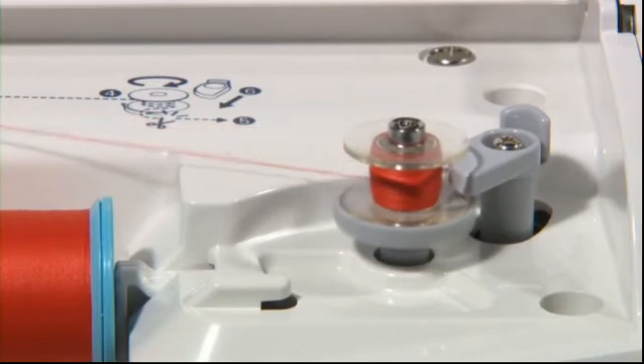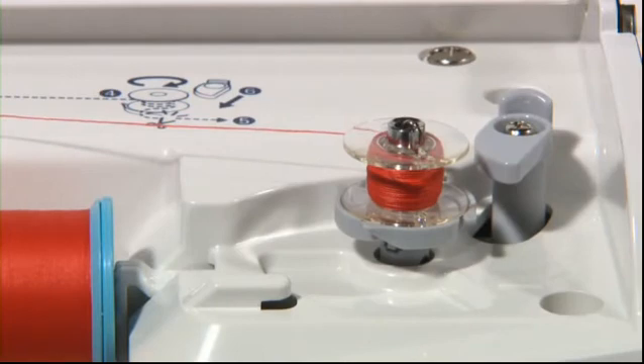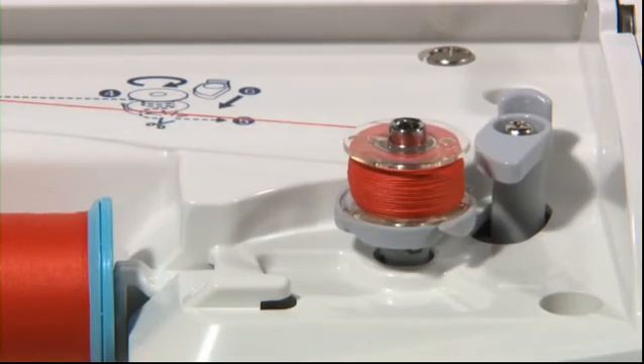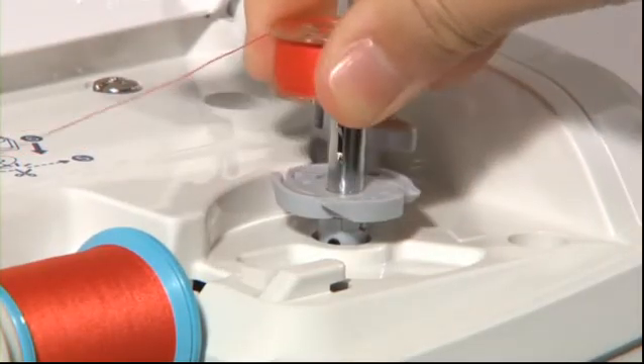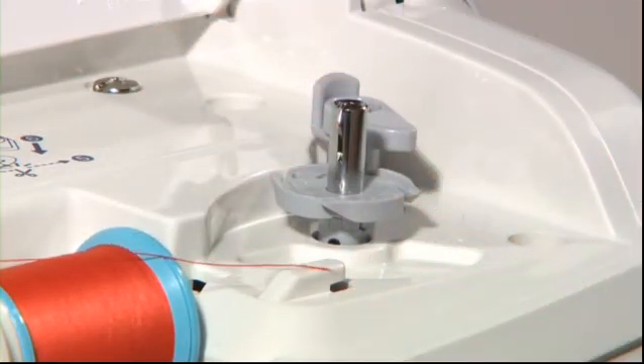Push the bobbin winding regulator toward the bobbin to start winding. To stop winding the bobbin partway, push the bobbin winding regulator to the right. The machine will stop automatically after winding and the bobbin winding regulator will move back to its original position. Remove the bobbin from the shaft and cut the thread by cutter.